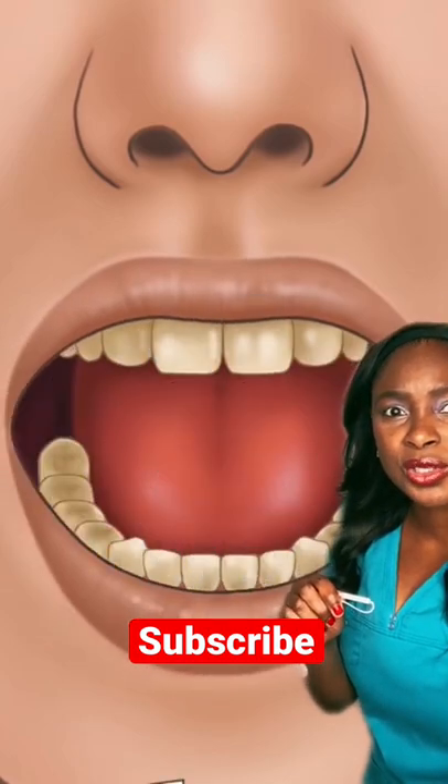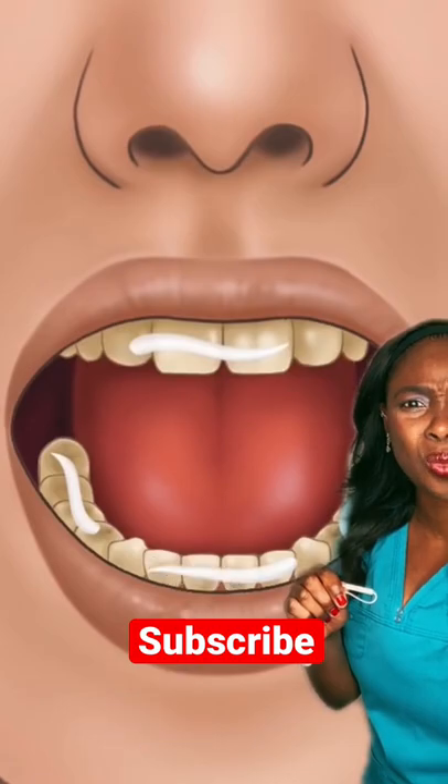And now we're going to take out the cotton roll, and now we've decided we're going to whiten their teeth.